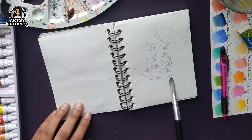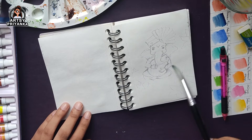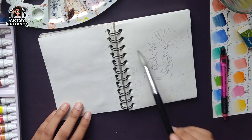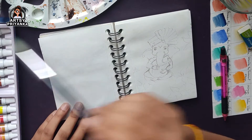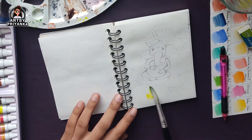The advantage of a water wash is that when you use colors on the background, if your paper is wet, the colors are going to blend very nicely. So put the water wash over the whole background and then start coloring on it.